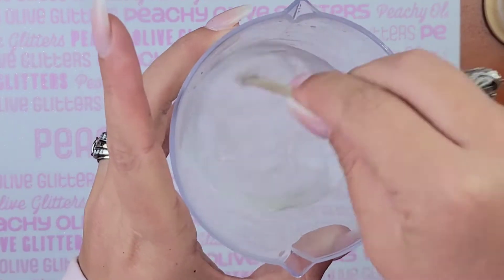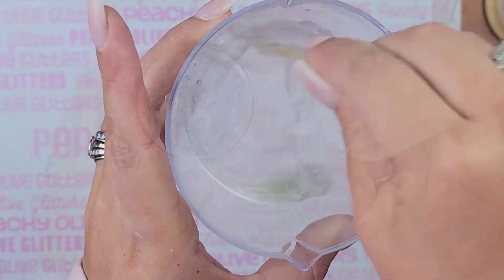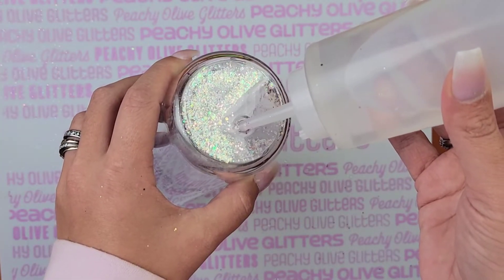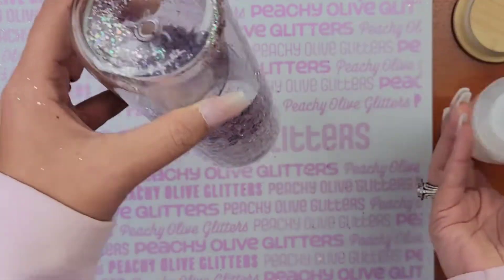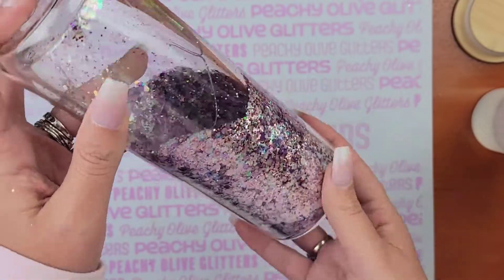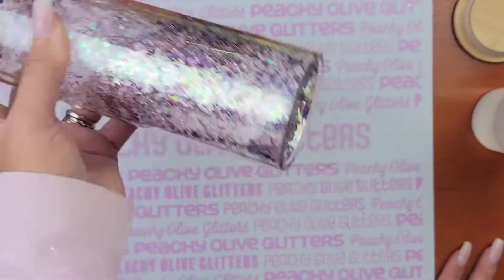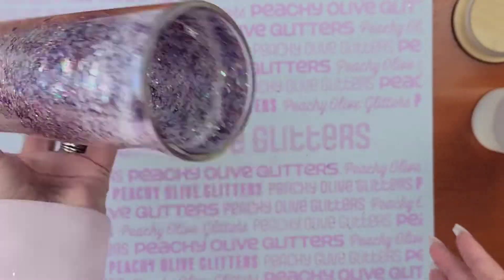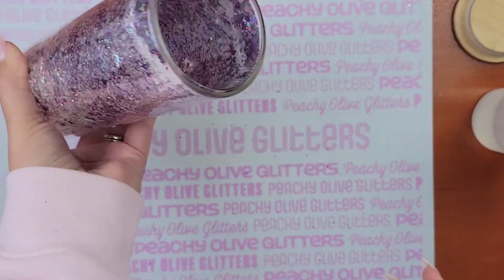Once I got that ready, I went ahead and added it to a condiment bottle — you can find it at your local Dollar Tree — because it's going to be a lot easier to fill your tumbler up with a condiment bottle than anything else. Do not fill your cup up all the way. Start out slow — just add a little bit of mixture at a time. And then you're just going to shake it up really good.